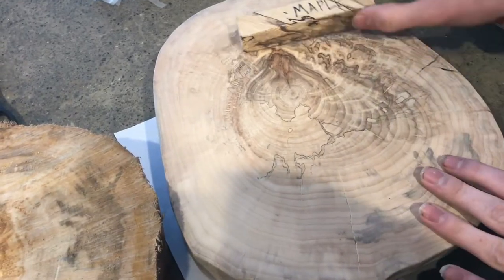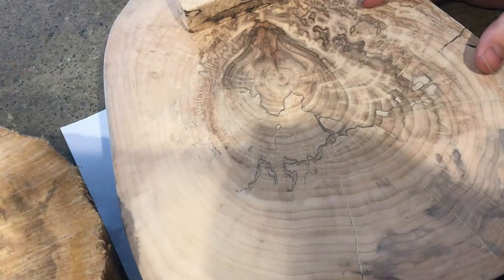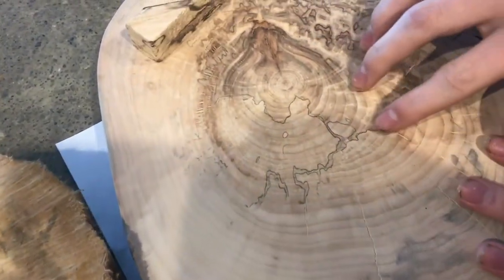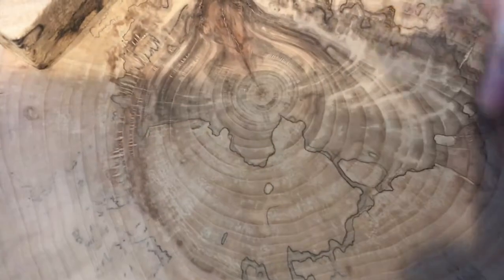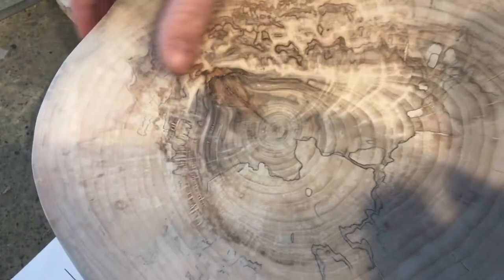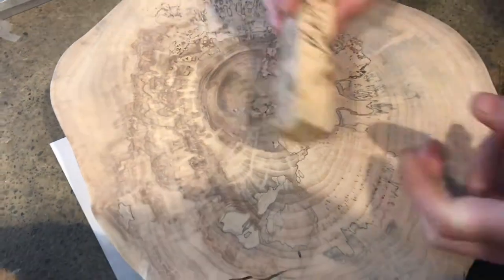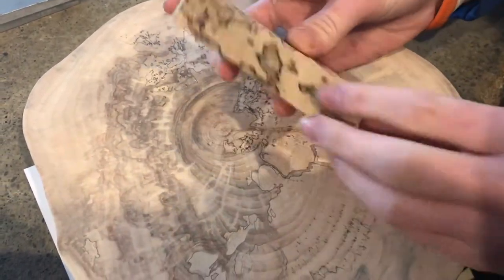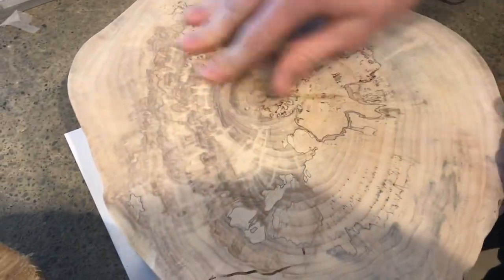Wood has this really cool thing that it does once it gets kind of close to the stage of rotting but not quite there — it starts spalting. You can see these black lines here in the wood, just look at the crazy pattern. We flip it over and there are some other patterns on this side, and on this pen blank the lines of the spalting are really defined.